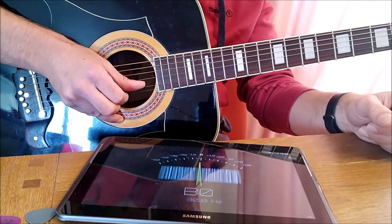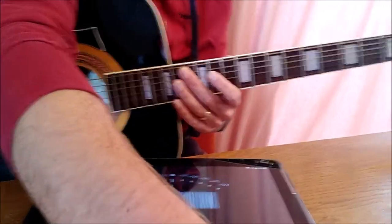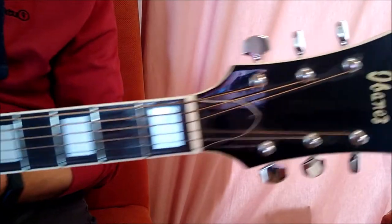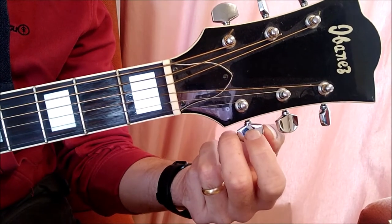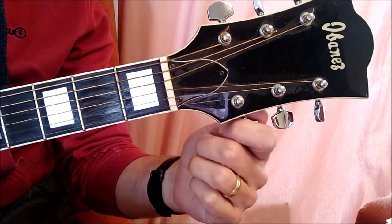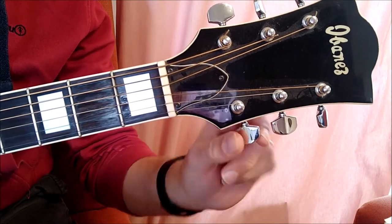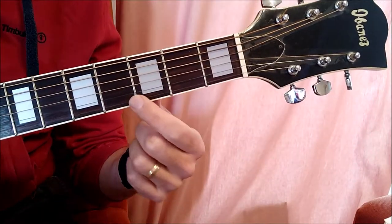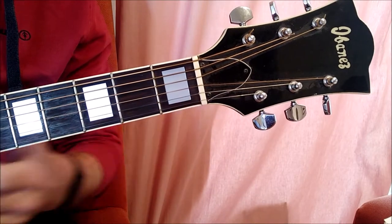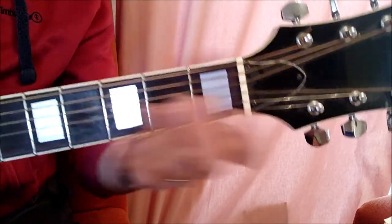When the needle is below the middle, the string is flat and needs tightening. When it's above the middle, the string is sharp and needs loosening. Now, at the tuning pegs — we're never going to give them a big turn, just a little bit, because your guitar is generally only a little out of tune. If you over-tighten your string, there's a very good chance it will break.